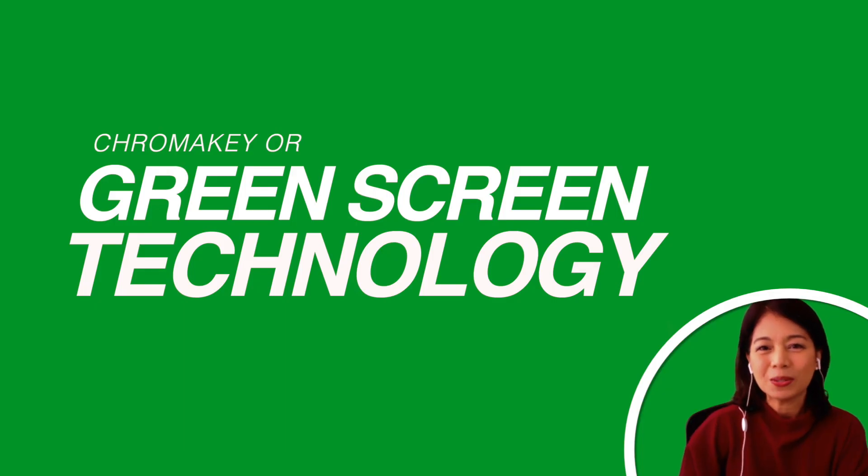So let me know what green screen you use or plan to use in your online classes or webinars. See you in the next one.